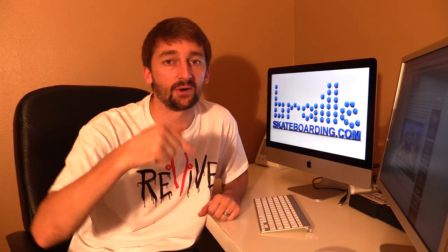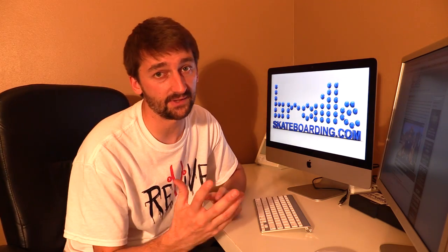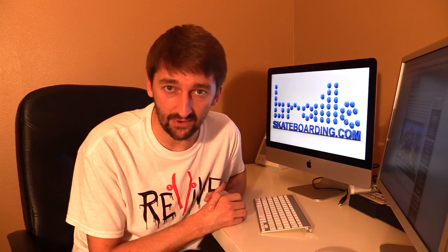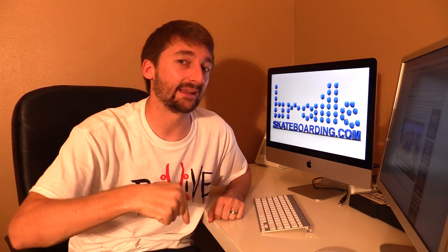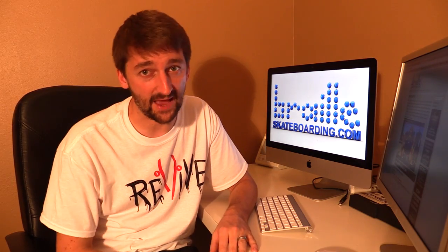There will be a link below showing you where to buy it if you have an iPad. Thanks a lot for your guys's help and support — you guys are truly incredible. Click that subscribe button, click that like button, leave your comments below. Thanks a lot, you guys are the best.